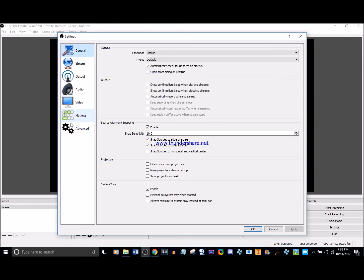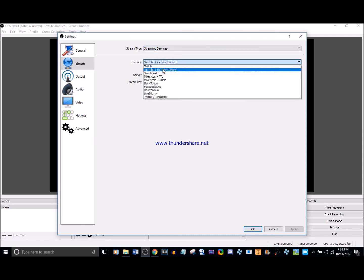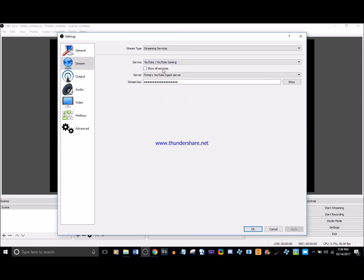In Settings, I only bother with Stream, Output, Audio, and Video — I don't bother with General, Advanced, or Hotkeys. These are the settings I like to use; they may not work for everyone, but I'll show them in case you want to use them too. For Stream, select 'Streaming Services' as the stream type. I choose YouTube as the service, and for the server I choose the primary YouTube ingest server.